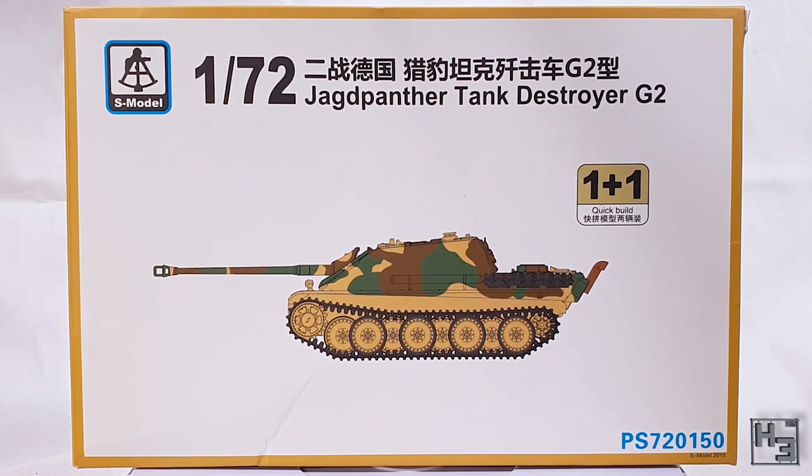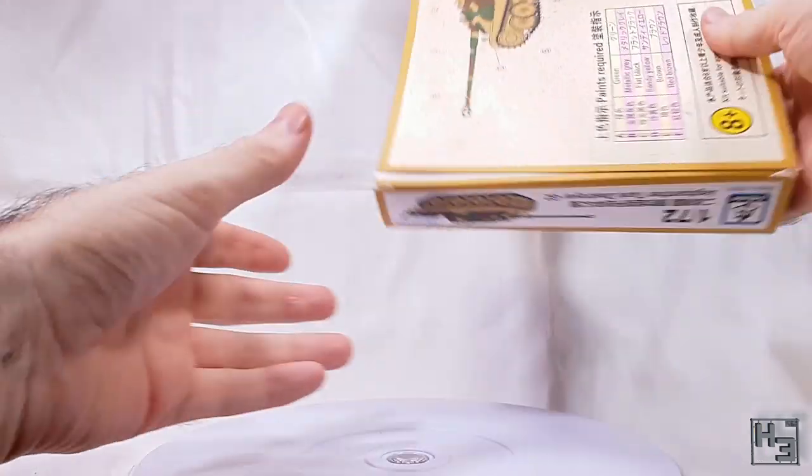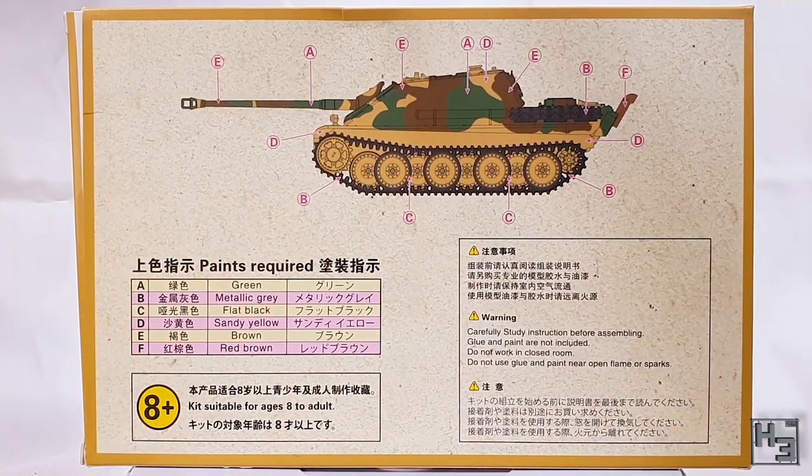This is a 1/72nd scale kit that builds two Jagdpanthers — for double the Jagd-ing, I suppose. The back of the box is upside down. Let's just fix that up. There's a basic painting guide and some warnings about studying the instructions, which I would suggest is a pretty good idea.